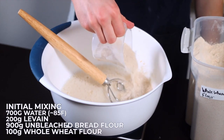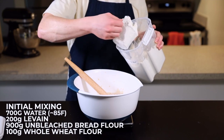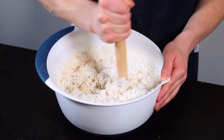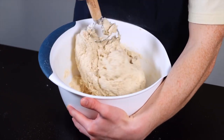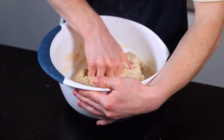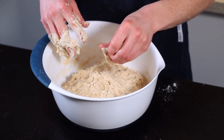Then add 900 grams of unbleached bread flour along with 100 grams of whole wheat flour — the whole wheat is basically just here to give the yeast some more nutrition to help with fermentation. Give everything a good stir until the flour is completely saturated and you've got a shaggy ball of dough. Some people like to go straight in with their hands, but I like to start with a dough whisk then finish it off by hand. If you get dough stuck to your hand, just wet your clean hand with some water and you should be able to peel it off.